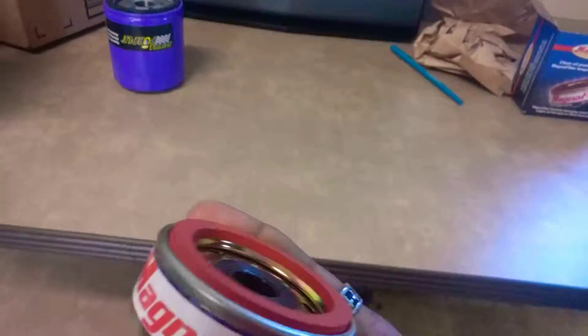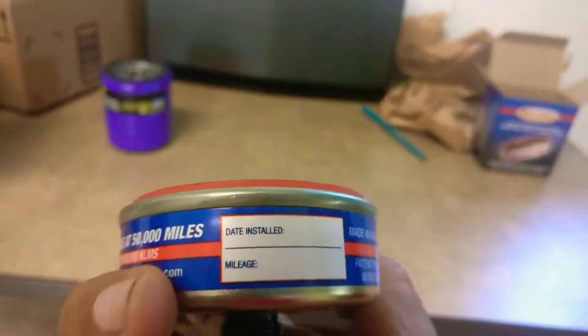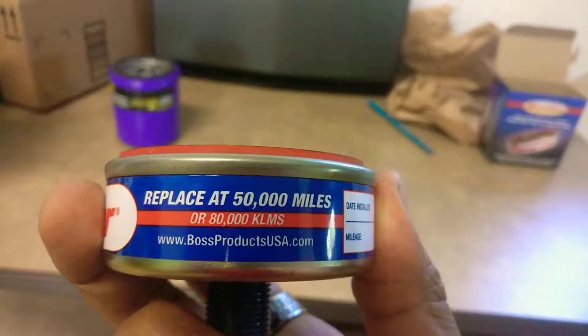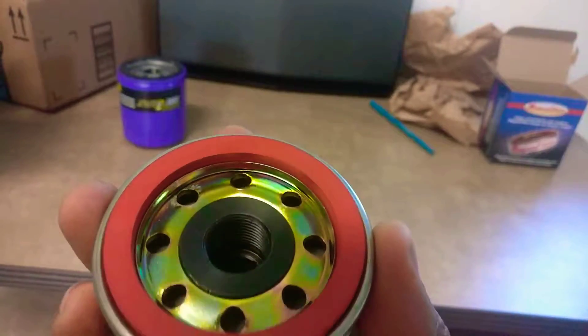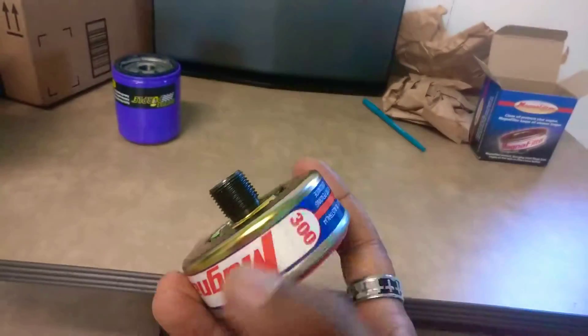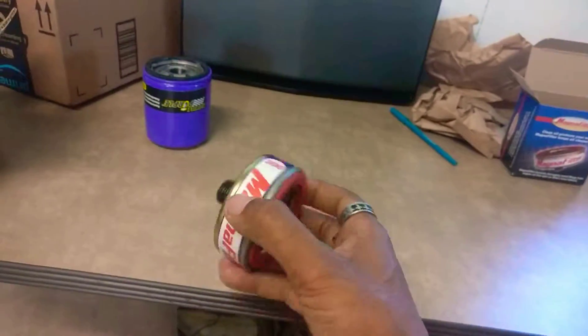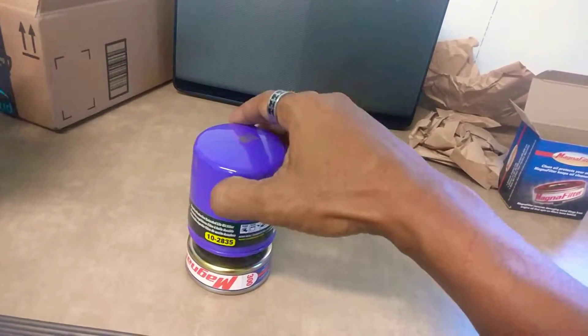But then I discovered this thing. It's 40 bucks, made in Australia. It's good for 50,000 miles — BossProductsUSA.com. So this goes on the block. It screws onto the block where the oil filter is supposed to go, and then the oil filter screws into that.